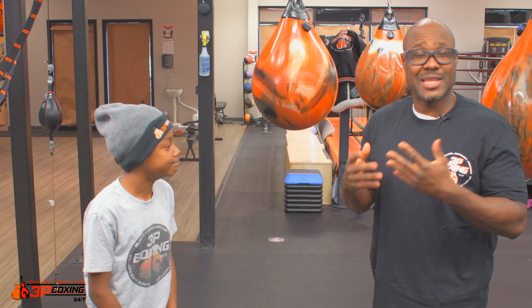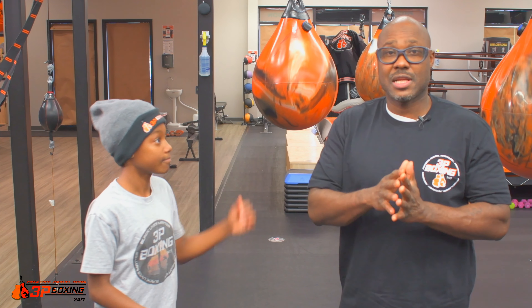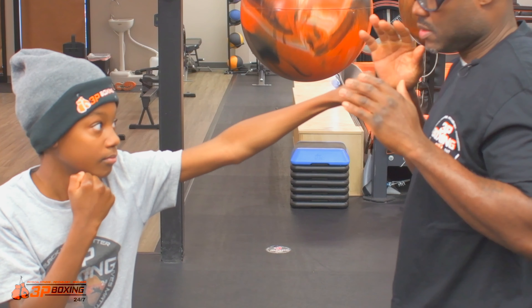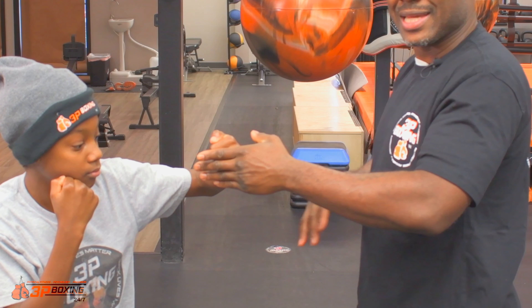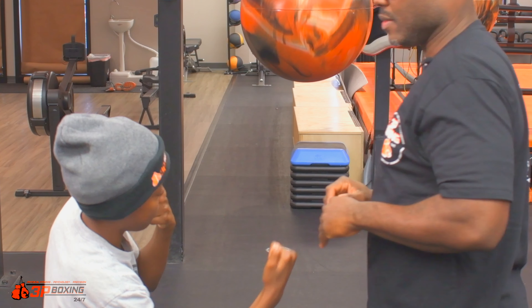In addition, we're going to put that number eight punch in with our combination. Our bread and butter combination, just like the other classes, is always that one, two, three — so that jab, cross, hook. And now what we're going to do is we're going to catch and hold for the eight. Just like that. Nice job.